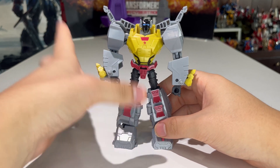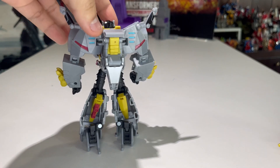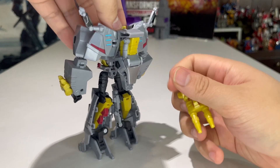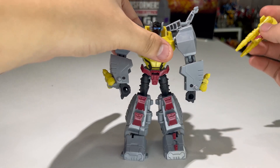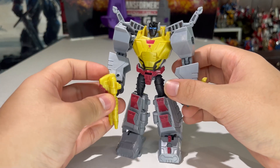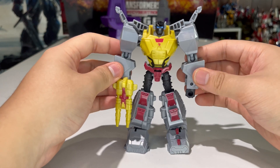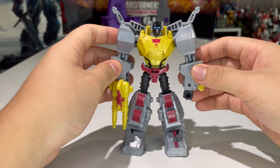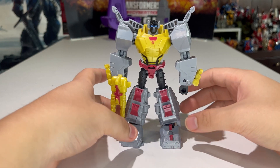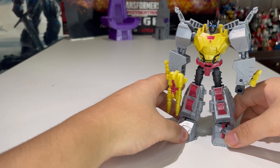He can hold his gun. I don't believe there's a way to store it in dino mode, but that's fine — he'll just hold it in his hand. There we go, he can shoot some Decepticons down! I don't remember him having a gun in the show, but maybe he'll have one in future seasons.